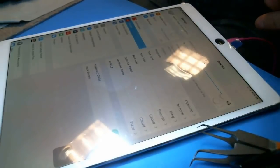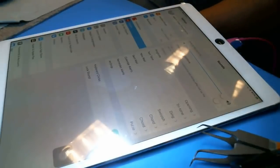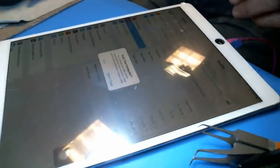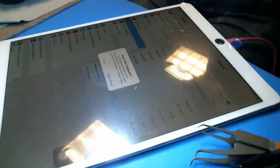Next thing you want to do is plug into iTunes and make sure that iTunes recognizes it. You can hear the sound of the iPad connecting. So we're in business. At some point it should say trust. It's installing the driver now. It's going to say trust - it's going to work because I can see it's charging. There you go - trust. So after you do all that, you're pretty much back in business.